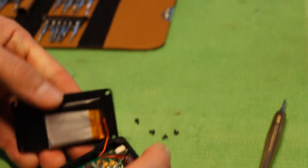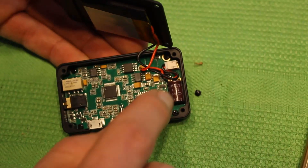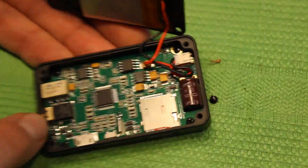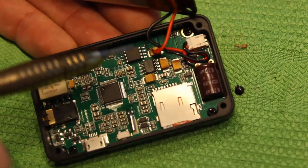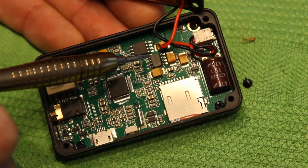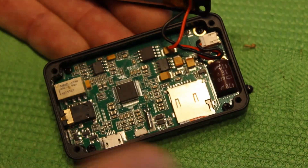We can take a look inside here. We see a big capacitor, the reader for the SD card, some of the amps. And we have a very interesting feature here — this chip, the surface is sanded, like they don't really want us to know what the chip is. It's like an industrial secret, maybe.